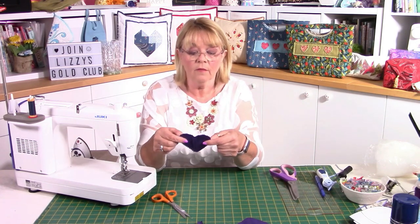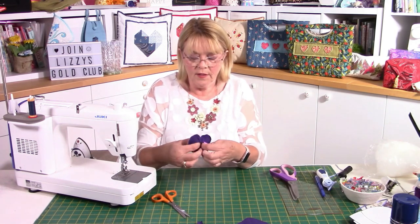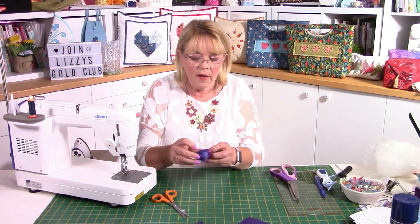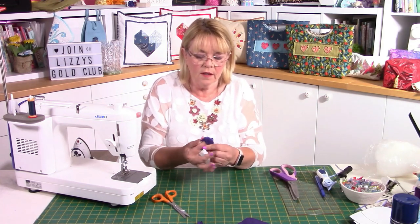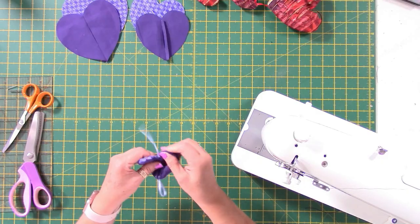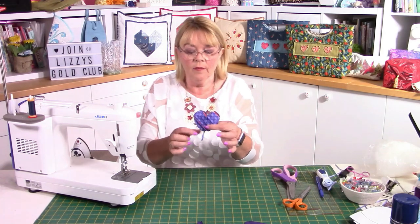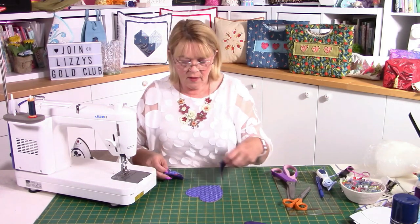I've stitched all of that and I'm fairly happy with how that looks, so I can turn that through. Don't worry too much about getting all your points and curves beautiful at this point — we'll do that at the end when we come to stuff it. I've got my tail and my joining piece of ribbon attached. Now we need to get our medium-sized heart.